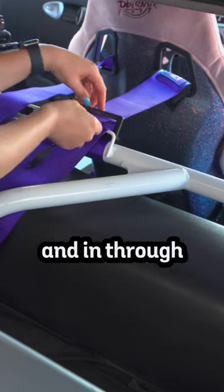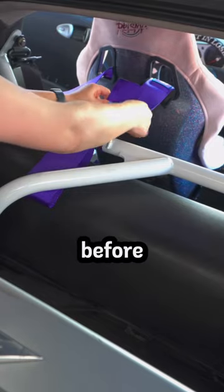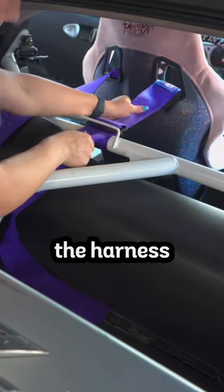As for the shoulder belts, go under the bar and in through the adjuster. Then double check your fitment before routing it back through the adjuster towards you, and then make sure the harness is locked in.